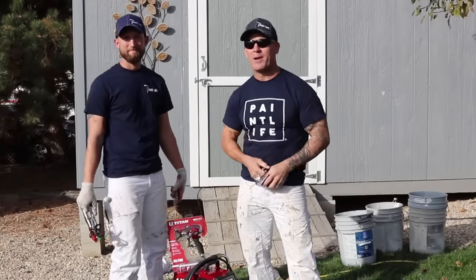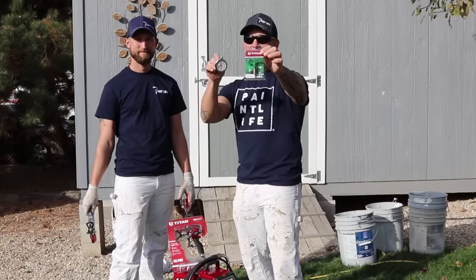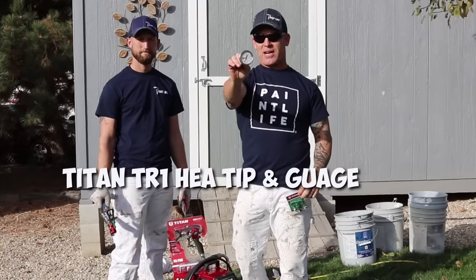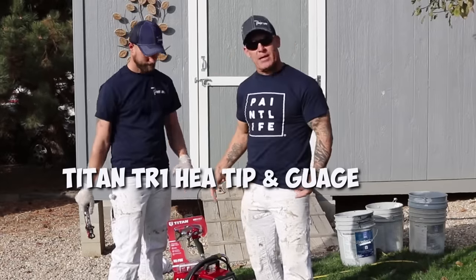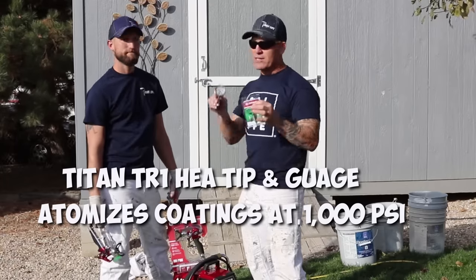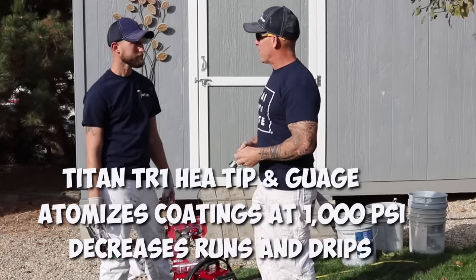This is Chris the Idaho Painter here on Home Improvement How To's. Today we're going to be showing you how to set up the Titan HEA tip system — that's the Titan HEA tip, their Titan HEA gauge — and we're going to be using the RX program, setting it up on a Titan 440 which doesn't have a pressure gauge. So this gauge is very important. What are these tips all about, John?